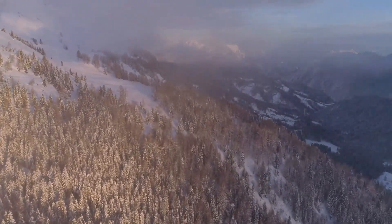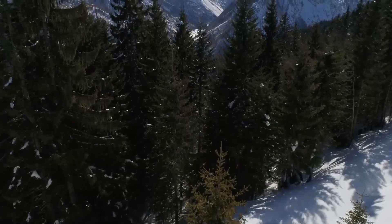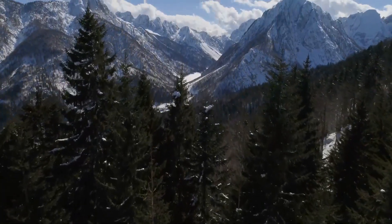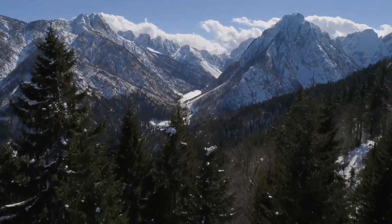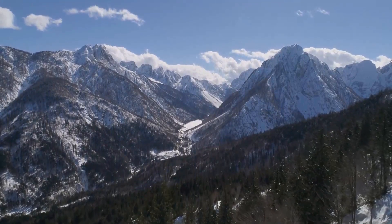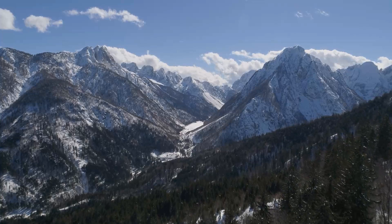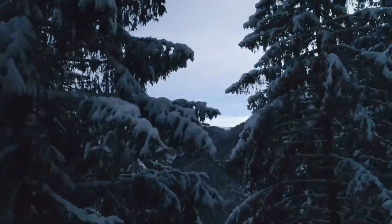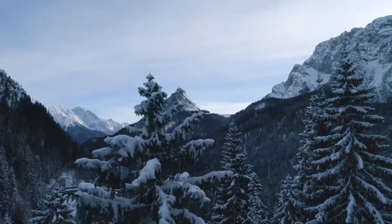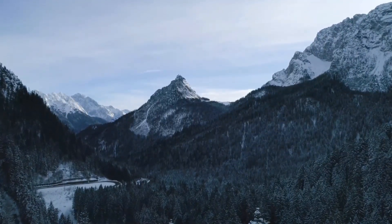Bear in mind that it may be more of a feeling than a picture. Some people say they feel the picture more than they see it. But in this particular case, we allow that inner picture, whether it's clear or vague, whether it's more of a feeling, to gently gravitate down within the space of our body, until it comes to a place somewhere round about the middle of our tummy.